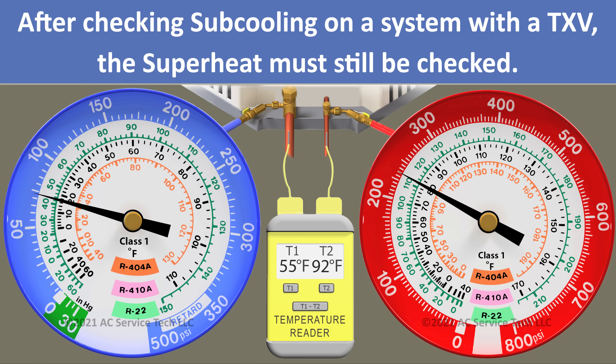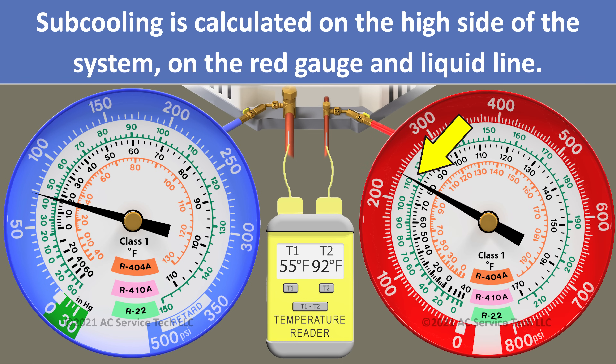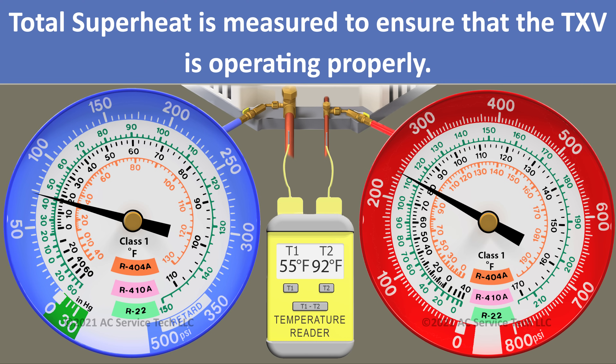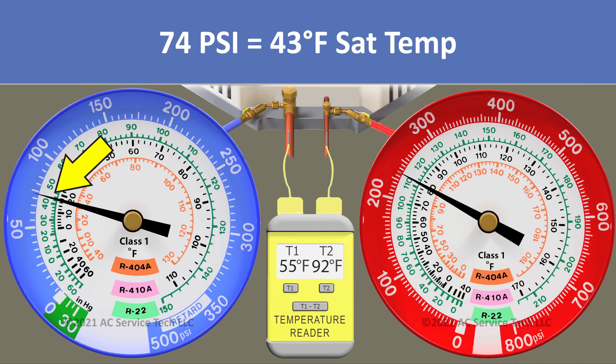Now we've gone over these four scenarios, but anytime we're checking the refrigerant charge of a system with a TXV, even though we check it with subcooling on the red gauge and the temperature on the liquid line, we still need to check the total superheat on the blue gauge and also the temperature on the large vapor line. We need to do that to make sure the TXV is doing its job properly. In this case, we have a pressure of 74 psi and we convert that to a saturated temperature for R22 of 43 degrees.